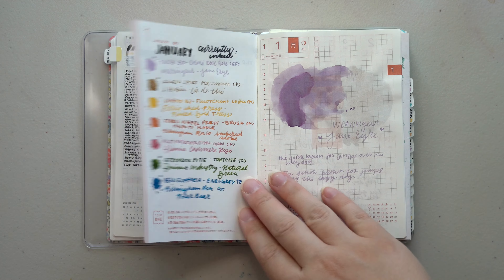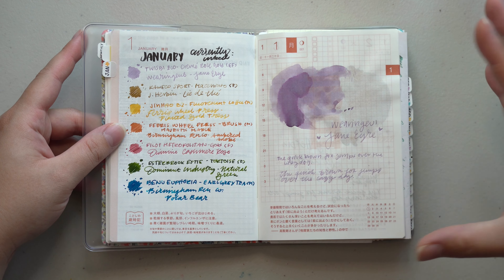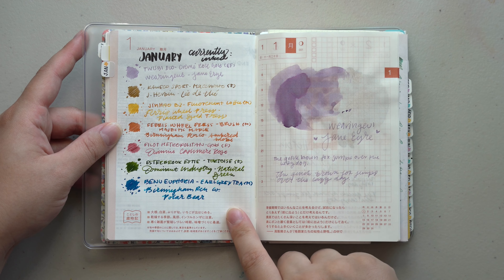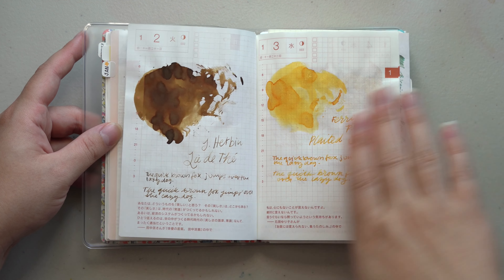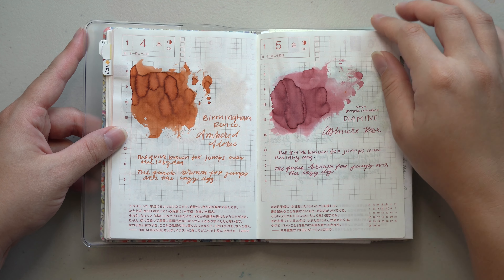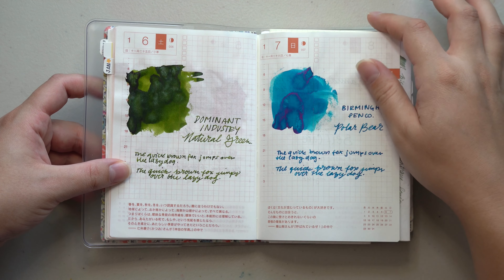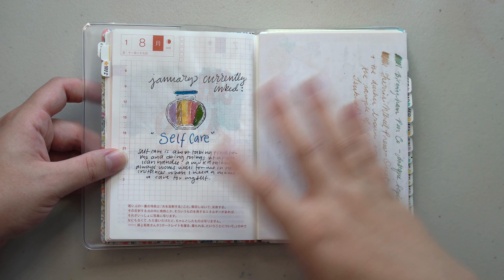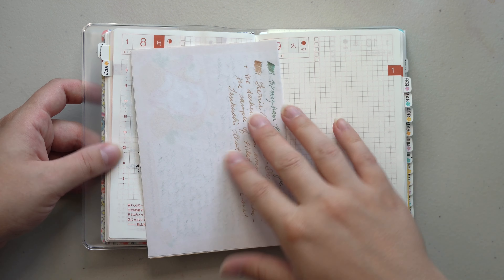For the daily pages I ended up using these as a curly ink swatch section slash pasting in things from pen pals. So January shows all the pens I had inked up, the colors I chose, and then I did larger swatches of each of the inks — I love this, I definitely want to continue it. This is so much fun, getting to look at the bigger swatches and having a brief writing sample underneath. This is a letter from Allison, one of my pen pals.